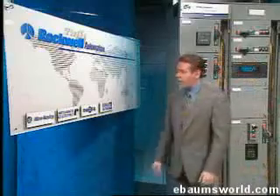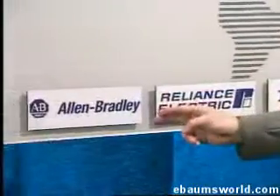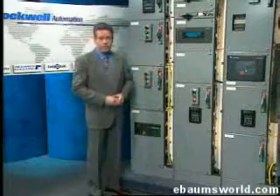Such an instrument, comprised of Dodge gears and bearings, Reliance electric motors, Allen Bradley controls, and all monitored by Rockwell software, is Rockwell Automation's retro-encabulator.